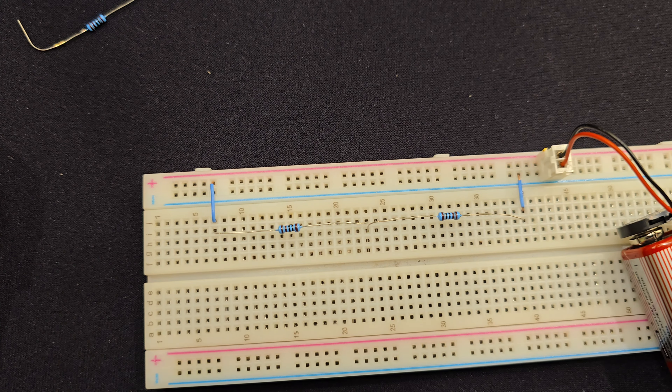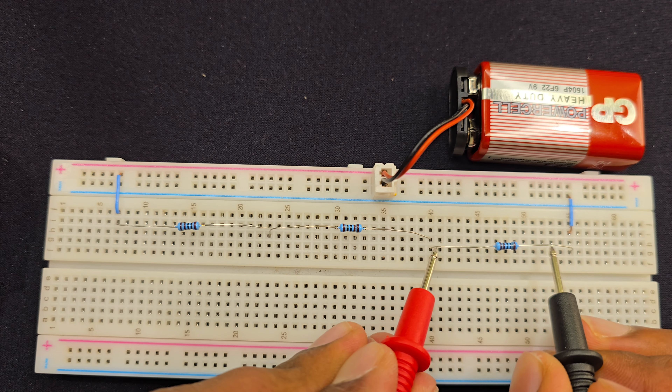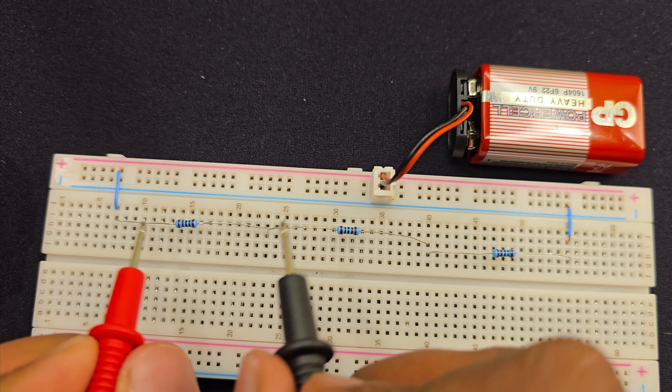So that's how a voltage divider works. It's basically dividing the voltage. Since I used 1kΩ and 1kΩ resistors, it divided equally to 4.5 volt and 4.5 volt.